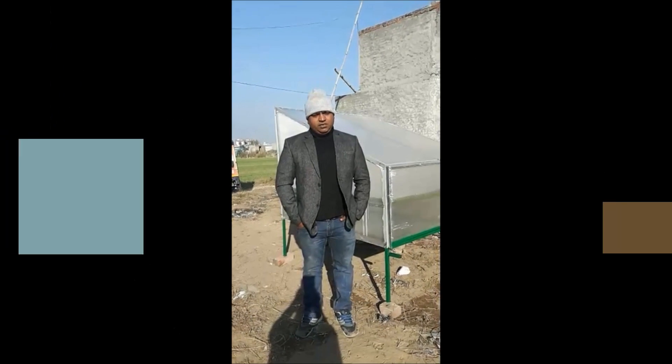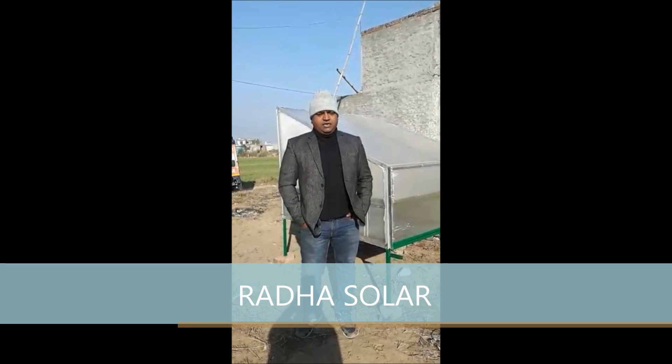This is Rajesh Soni, I am from Radha Solers. I will show you this side about a solar dryer.